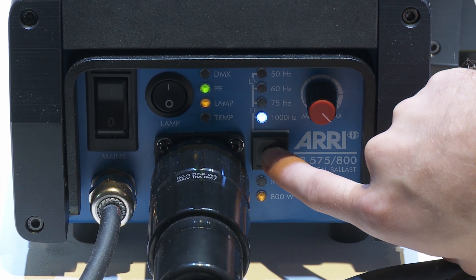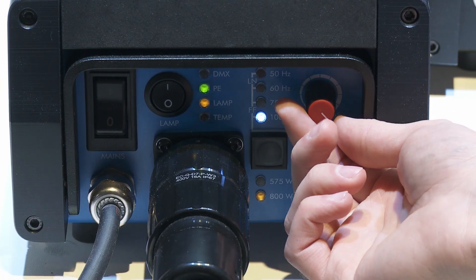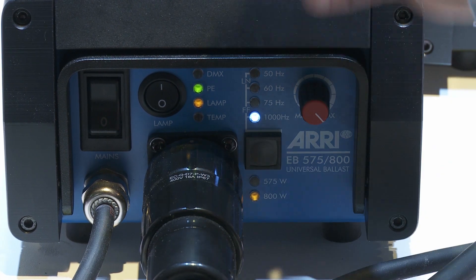It has a 1000 hertz high speed mode and you can switch between all the modes very, very easily. You can also dim the ballast from 100 to 50 percent, and it's got all of that onboard in one model.